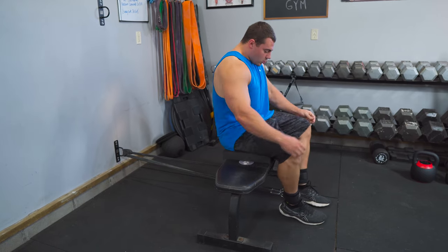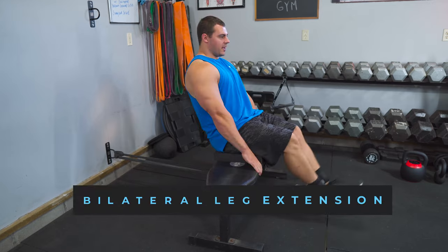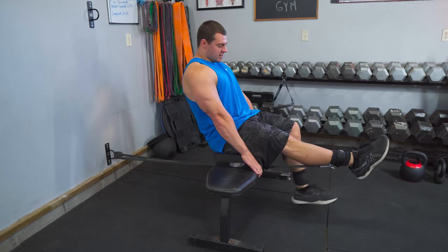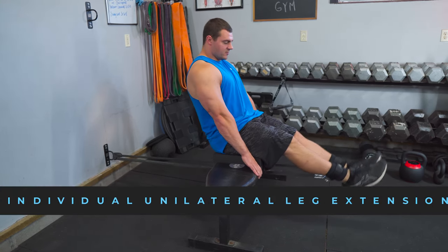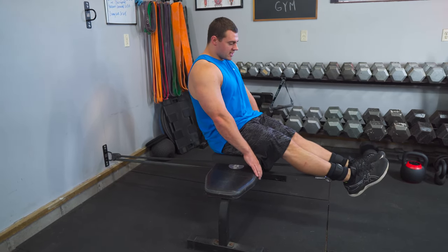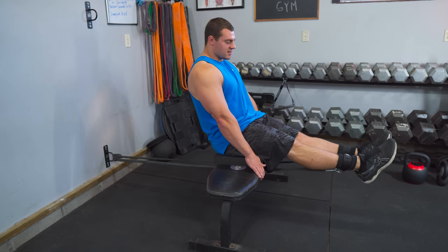What's cool about this setup is we have one band on each leg, so you can do bilateral leg extensions if you want, or set it up to do individual unilateral leg extensions. It's also pretty comfortable, though you do notice pressure pulling up on those ankle straps, so make sure they're on nice and tight.